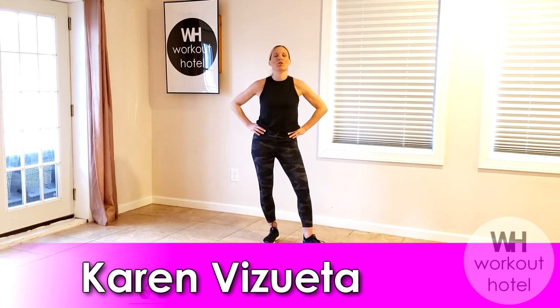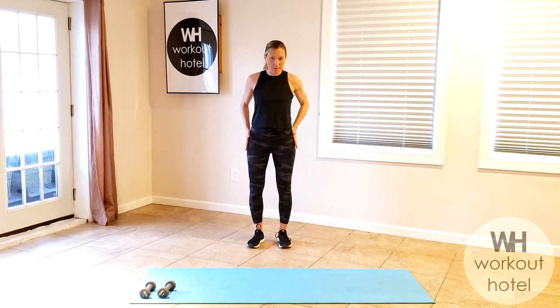Hi guys! Today we're doing a Pilates-inspired workout using a light set of dumbbells. We're going to start standing and then progress down to the mat. Let's begin with our legs in a parallel position.